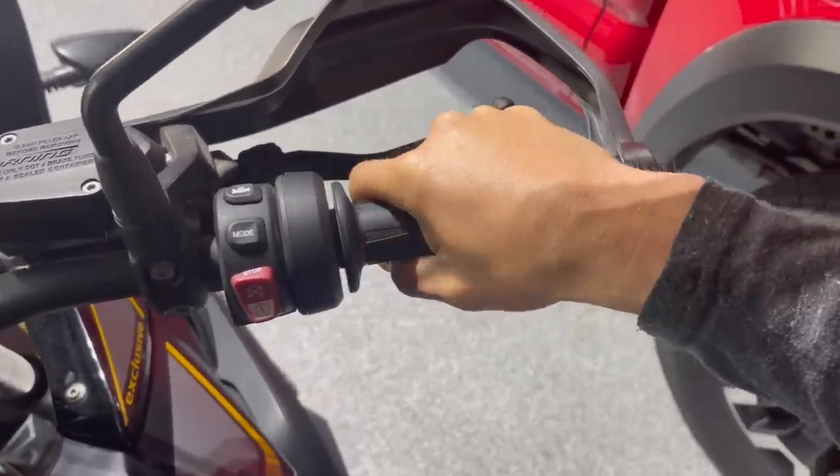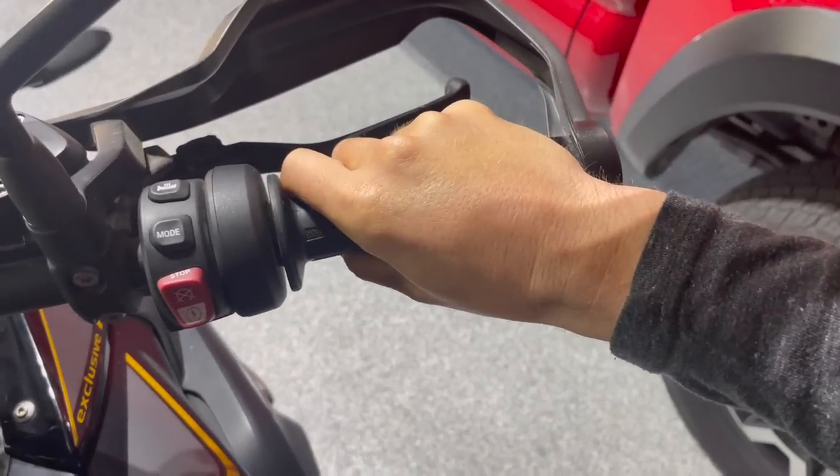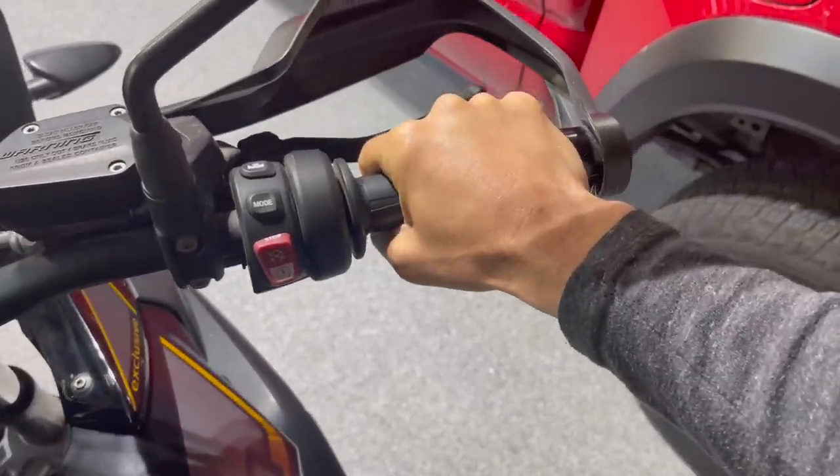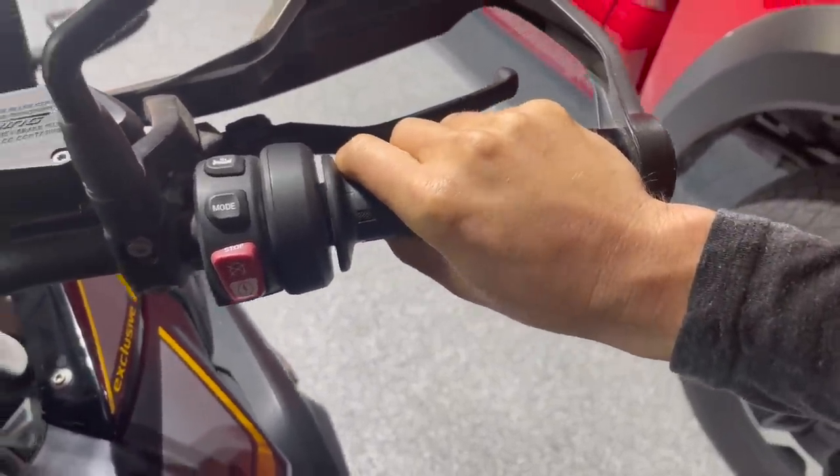If you just move your wrist slowly — right here is straight — and just kind of pivot it, you can still keep the same throttle control and just pivot back and forth a little bit. You wouldn't believe how even this little bit of pivot going off to the right will help out.